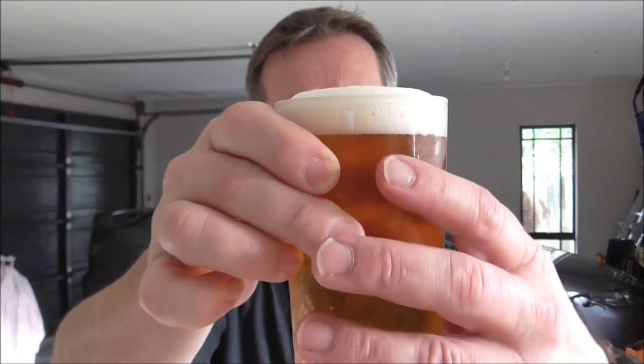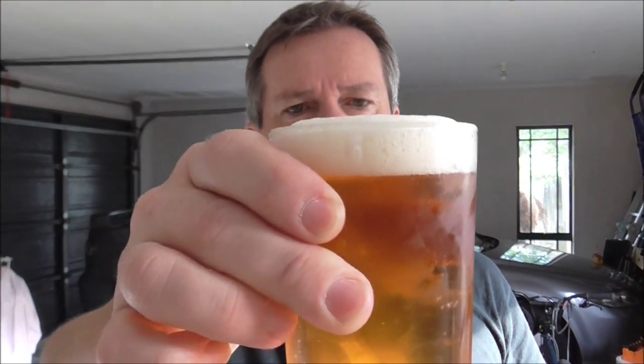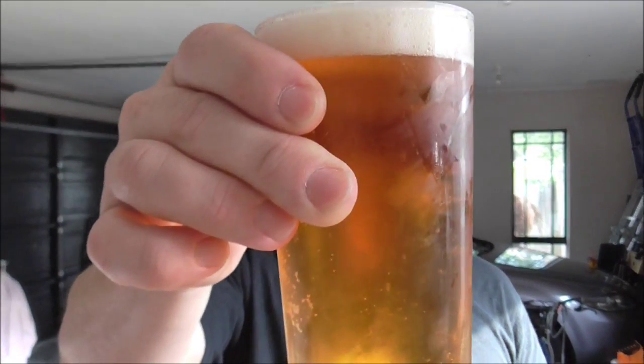Hey guys, happy Homebrew Wednesday — sorry I'm a little bit late this week. Before I start, this is my Mountain Goat Steam Ale clone. Not sure how old it is now, it must be four to six weeks old, but it's great — been a hot day today.